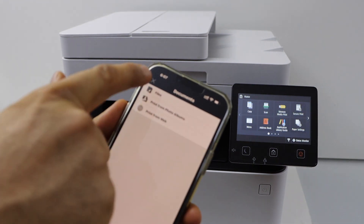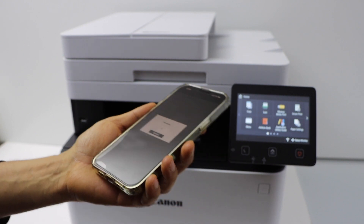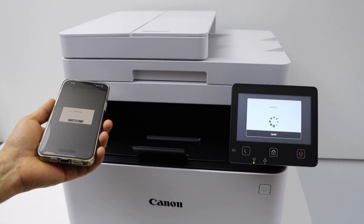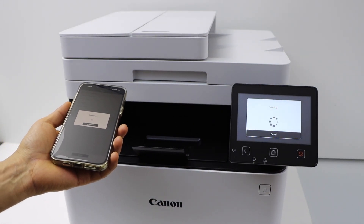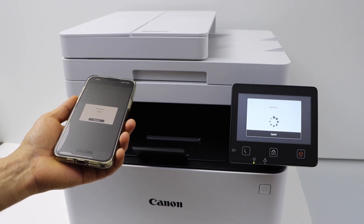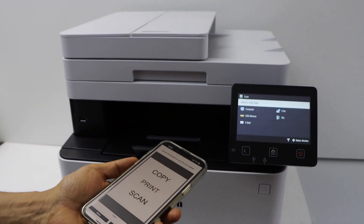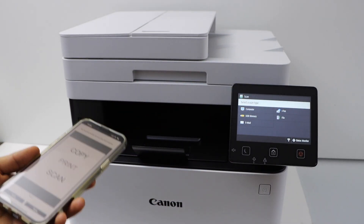To scan, go back to the app, tap the scan icon, and click Scan. Once complete, the scan is done and transferred to your device.